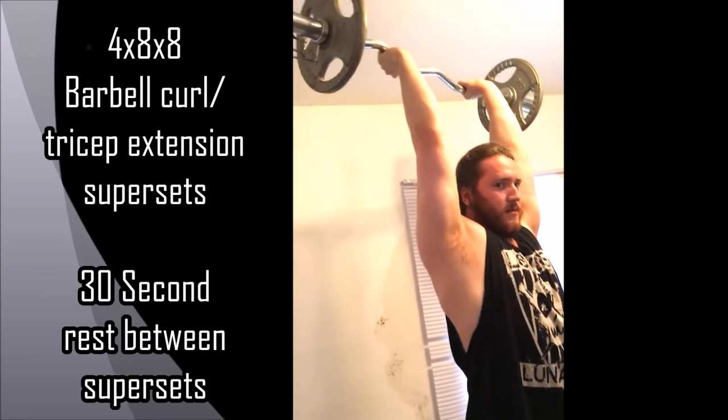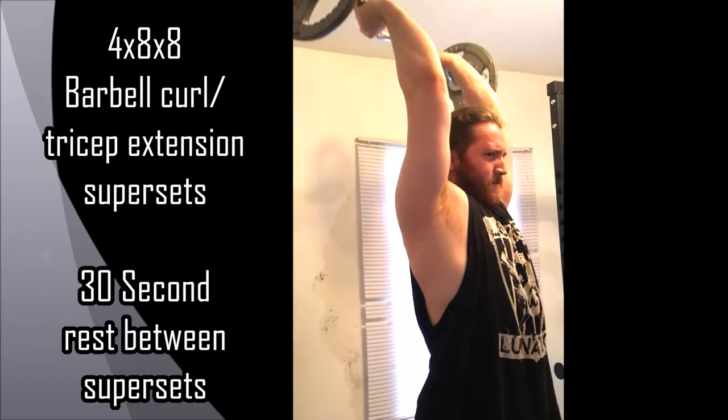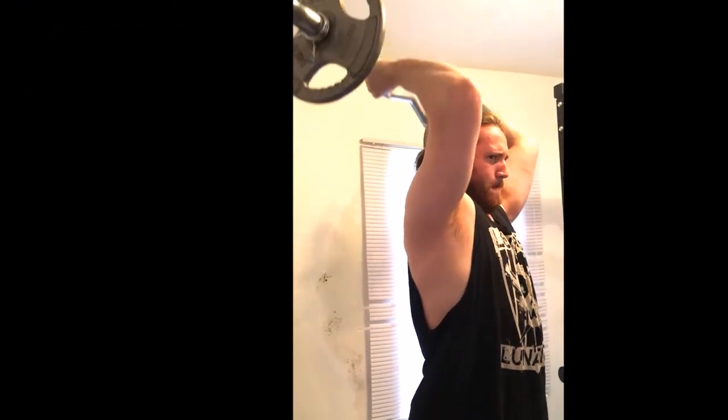So you go into the tricep extensions, keeping your elbows fixed, just really squeeze that tricep muscle. I'm showing one superset here — you do 4 of these.